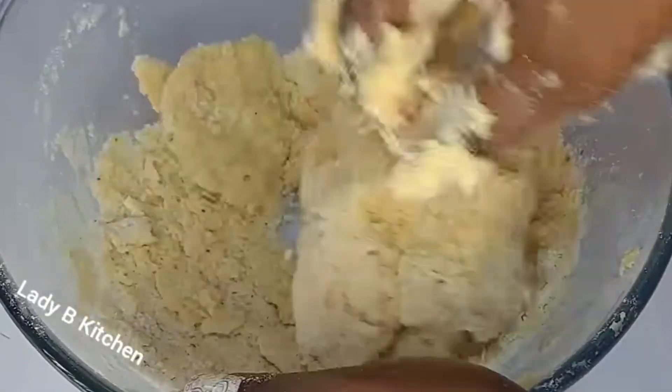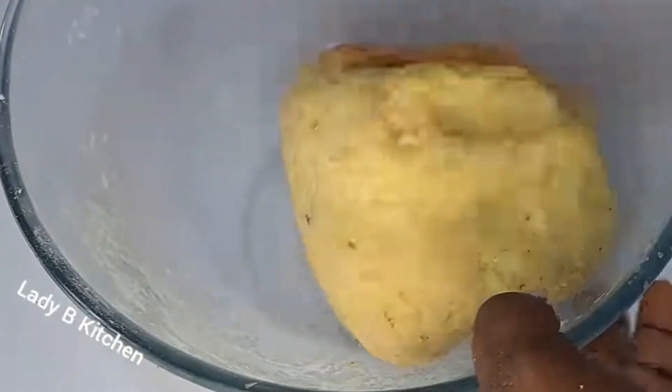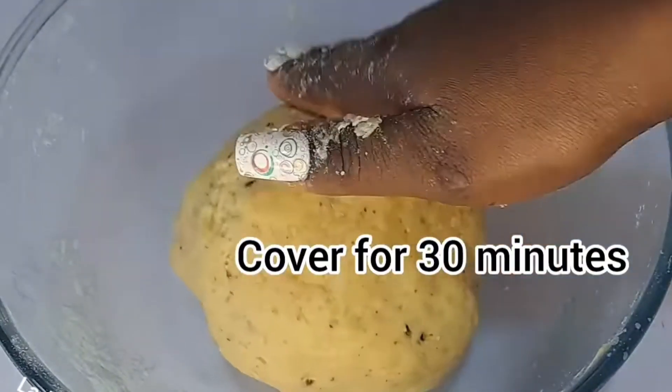Don't add water — just keep mixing like this, and now it's done. You can see how it looks. Now I cover it for 30 minutes to let it rest before I make the filling. So on this pan, I will be adding some oil — I make it two spoons.